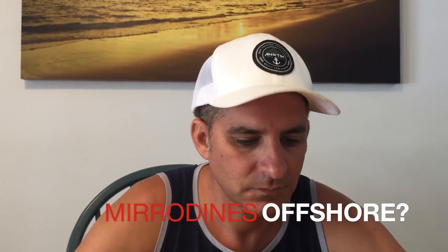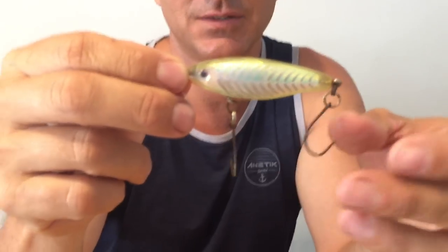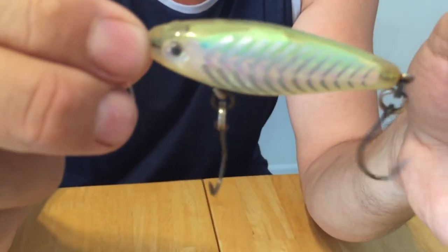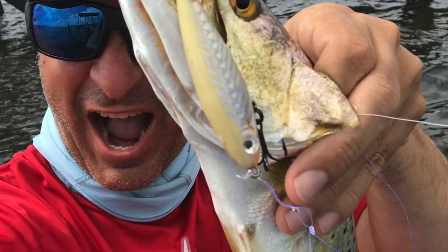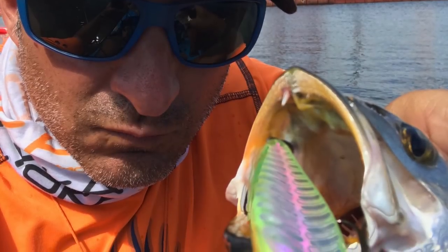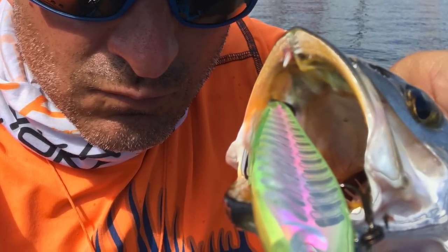These are all inshore, though I use Mirrolure offshore as well. This is a Mirrodine with Sea Eyes on it — the Sea Eyes floats a lot slower going down. I put single hooks on it for grassy days. I actually prefer the Sea Eyes Mirrodine — it's a real slow sink — and I've done a lot of damage with that one.